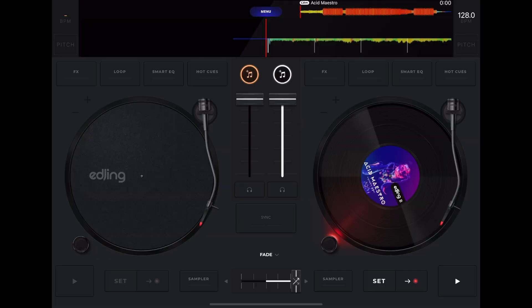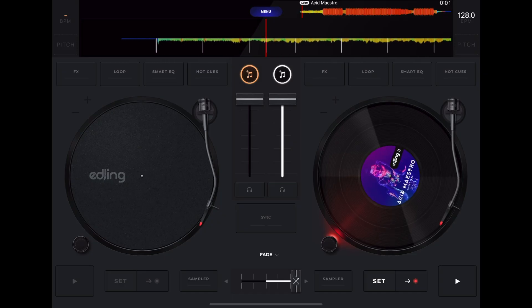These happen to be really large, making scratching, spin backs, and being precise very easy. It's great software if you want to get into scratching and turntablism and all you have is an iPad or another device that supports the software.